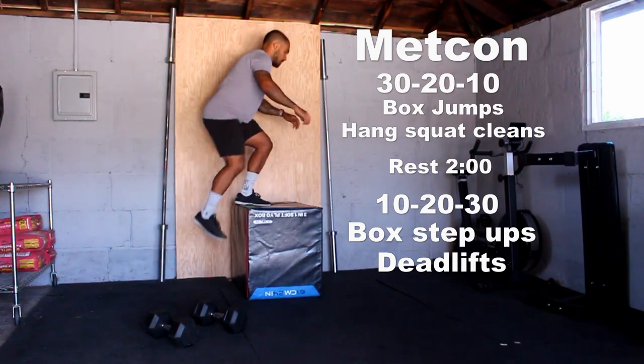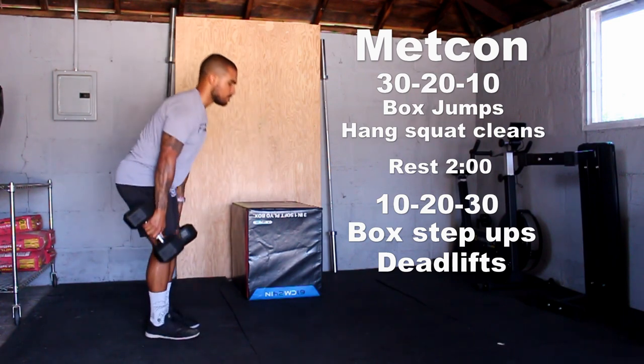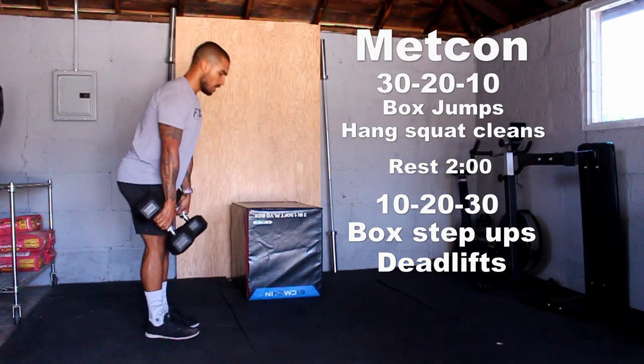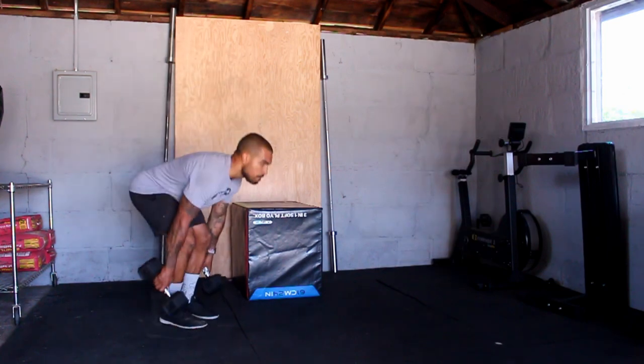Make sure you stand all the way up at the top of each rep. Once you finish that, then you're doing 10 deadlifts. Really focus on pushing the butt back to start, keeping those shoulder blades tight, and not letting your back round as you do these. Just tap one side of the head towards the floor. Once you finish 10, 20, and 30 of each, that is your time for the day.